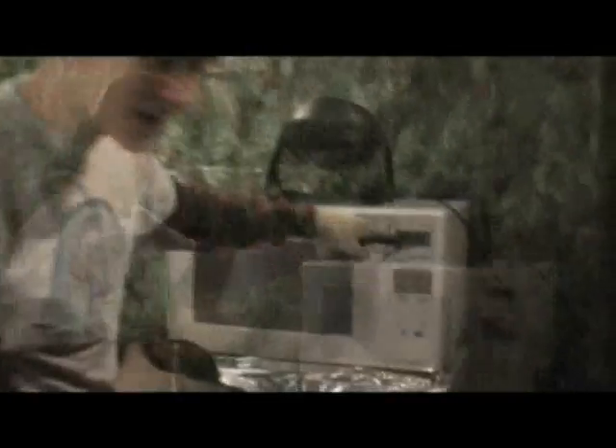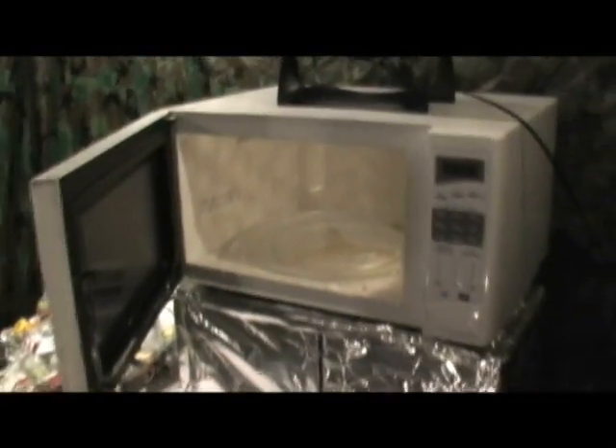We also have this fan over here — it's to circulate the air and give us a false sense of security. And as always, our Sharp carousel microwave. I love everything about this one. I especially love the fact the display works, and there's a button for the door to open. That's something Sandra could never give to me.